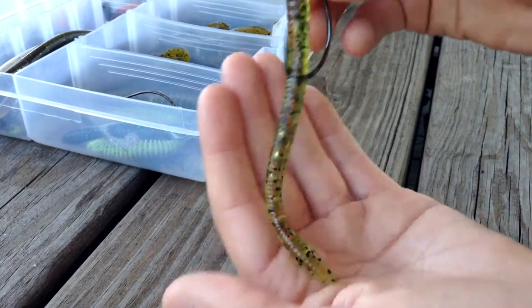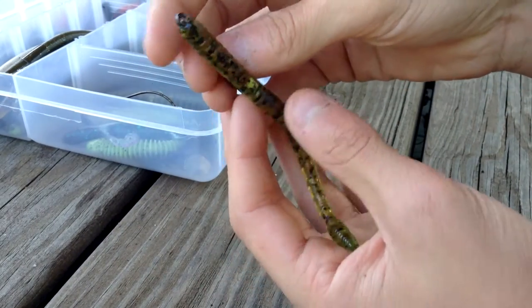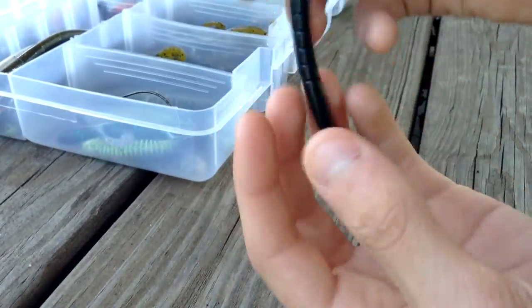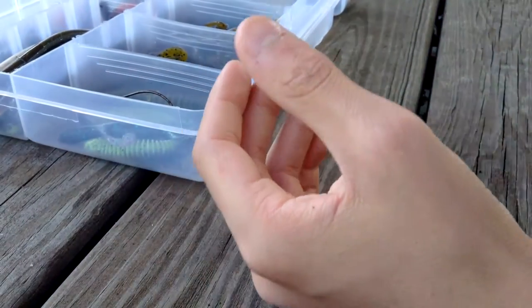Color-wise, I like this color — it's kind of like a transparent chartreuse with black glitter and a couple red sparkles. I also have these black ones here, which are very long. That's number two on my list.